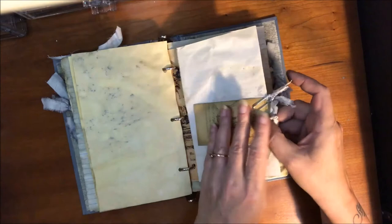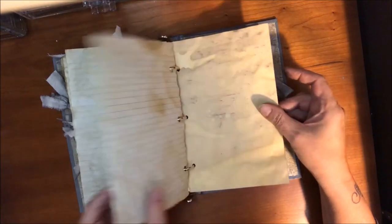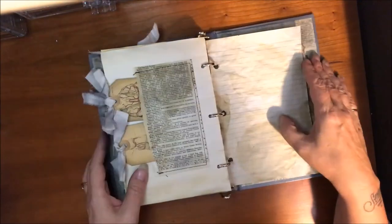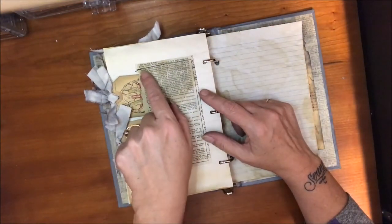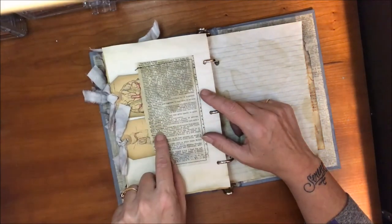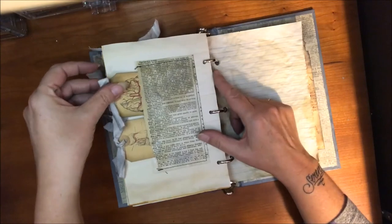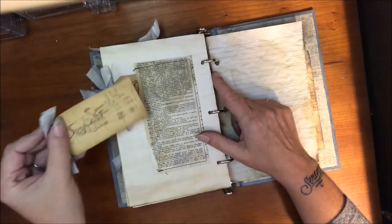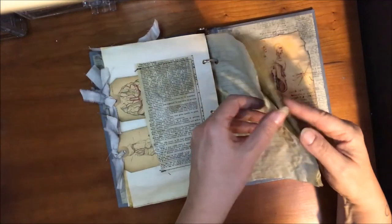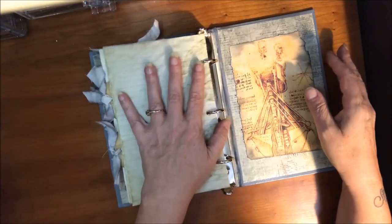I wanted to make it so that she can use this, so everything comes out and is removable for writing purposes. There's another dictionary page here — this one has the word body all up here, and it also has body snatcher, which is kind of cool. But these are some more of those cool anatomy tags — really neat. I just printed those out on cardstock, and I just put a lot of this really cool notepaper in here until it filled up pretty good.